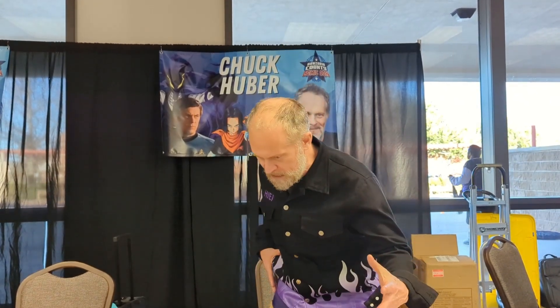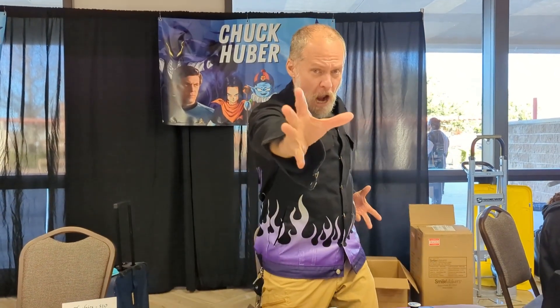This is Chuck Huber, the voice of Android 17. You're listening to Anime Seekers. You better be, or I'm coming for you. Dragon of the Darkness Flame!